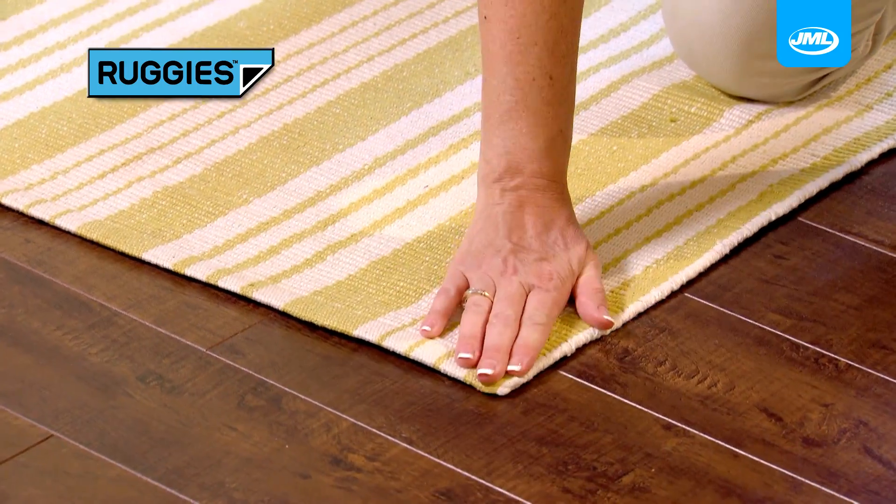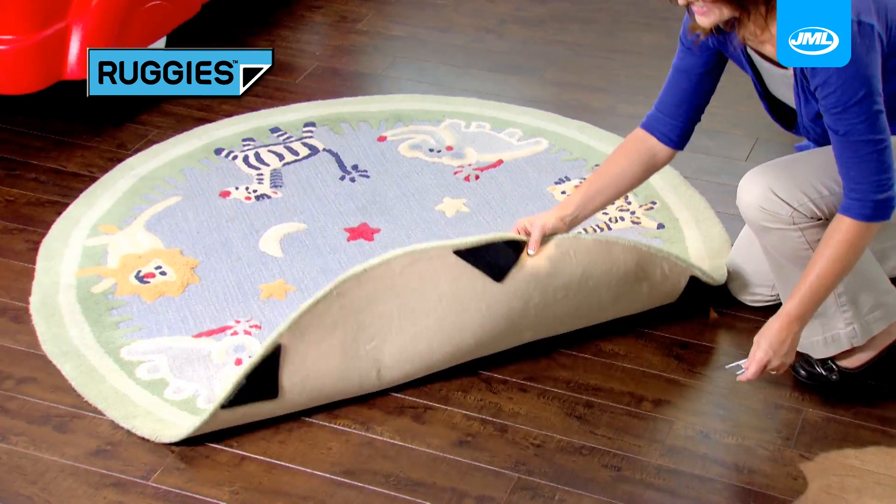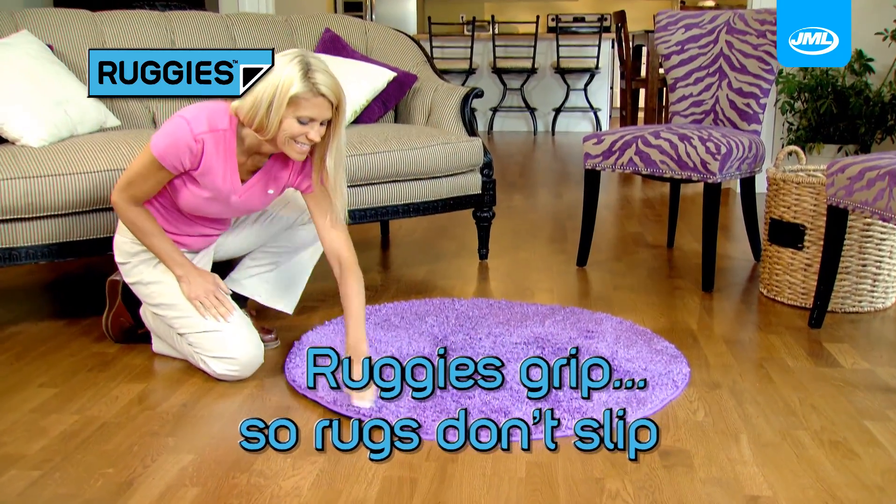Place Ruggies under the corners or around any size rug. Lay on the floor and instantly the slipping and sliding is stopped, because Ruggies grip so rugs don't slip.